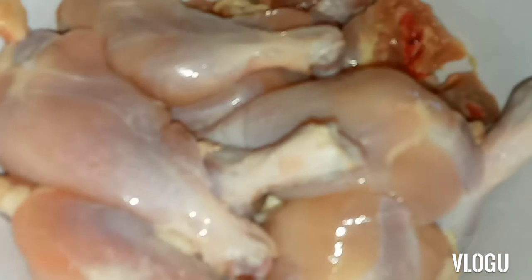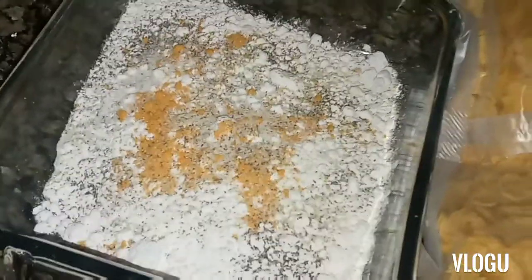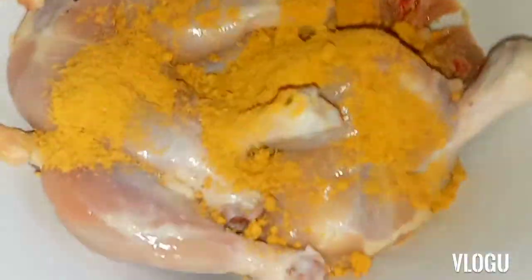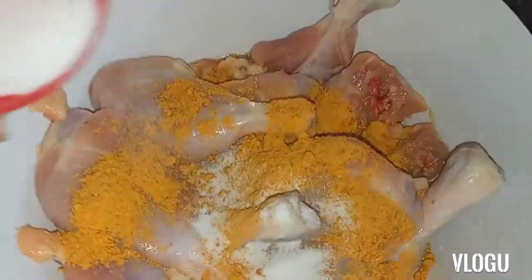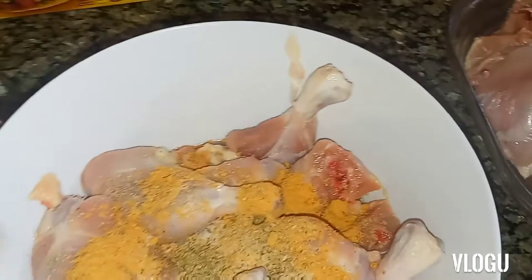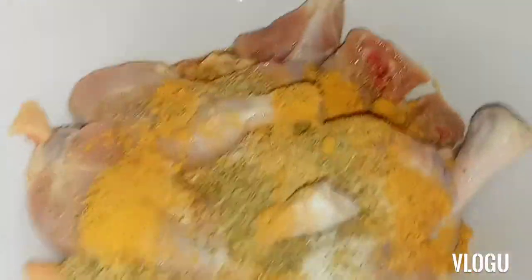This one is gonna be epic, this one is gonna be mouthwatering, peeps. I've got my seasoning and everything ready. I have my flour — I'm going to add some honey to the flour and some other ingredients. I'm going to season my chicken and add some all-purpose seasoning, muggy, and a little salt.